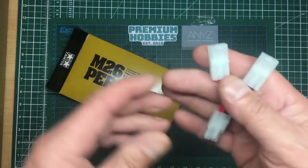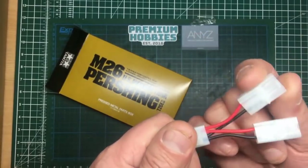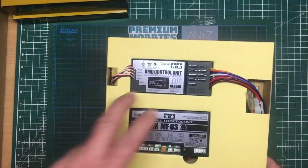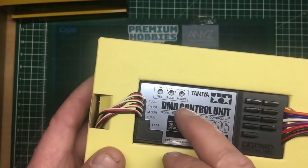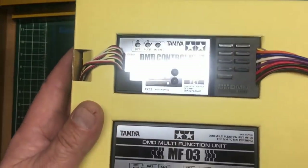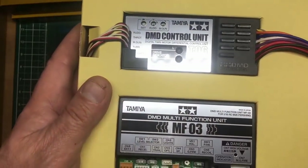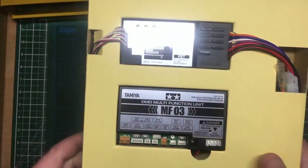I've checked in the instructions — this isn't for two batteries, it's so you can run one battery with one connector going into the MF-03 and the other into the DMD. The DMD control unit basically controls all the movements on the model. The MF-03 is the multi-function unit that generates all your sounds. They work together — really, really clever. Have a look on some other YouTube videos; they are quite incredible.